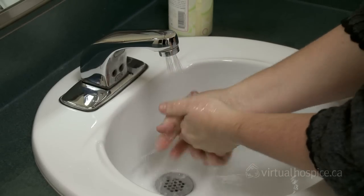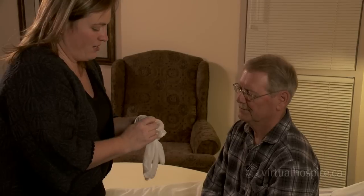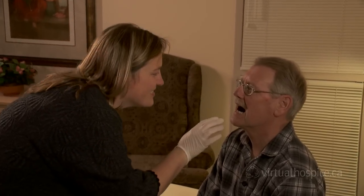As with giving any medication, it's important to wash your hands first. Ensure the inside of the mouth is clean and moist. If it isn't, it's important to provide mouth care before giving the medication.